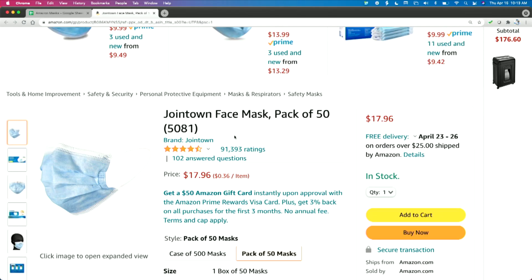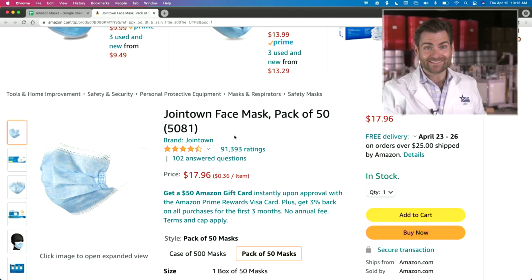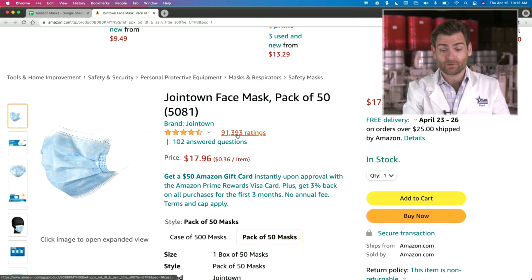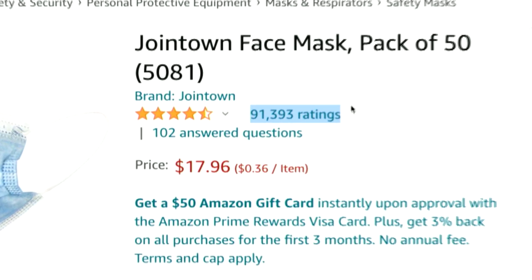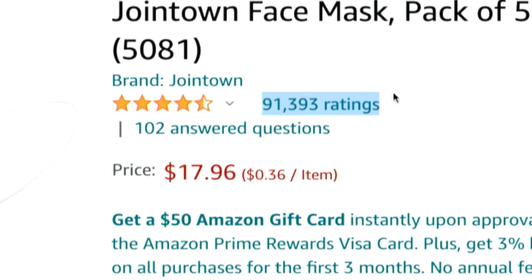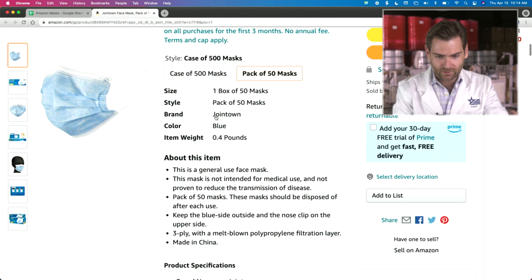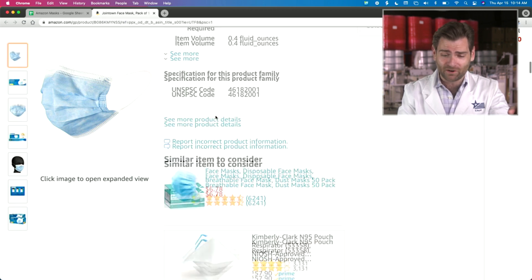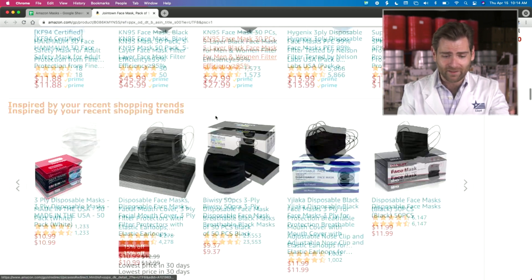What is really surprising me about this particular mask is that it's literally the most popular mask I have seen on Amazon — this brand, Joint Town — 91,000 ratings and it's $17.96. That's not a cheap mask; there are plenty of cheaper masks. Let's take a look at whether they're making any claims. No claims on the box — this is a general use mask, not intended for medical use. I've got to give them that they're being upfront about who they are. I respect the hell out of that.